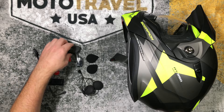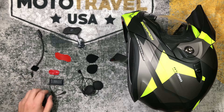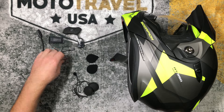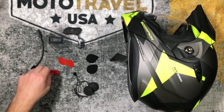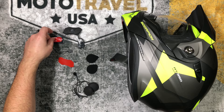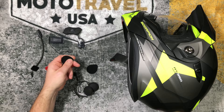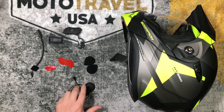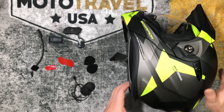Here are the parts I'm going to be using: the main unit, the microphone, the battery, the speakers. And then I'm going to choose double-sided tape for the main unit, double-sided tape for the battery, and some velcro strips for the speakers inside. Those are the parts I'm going to use for my particular helmet.